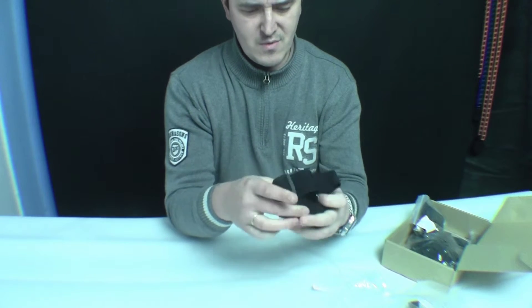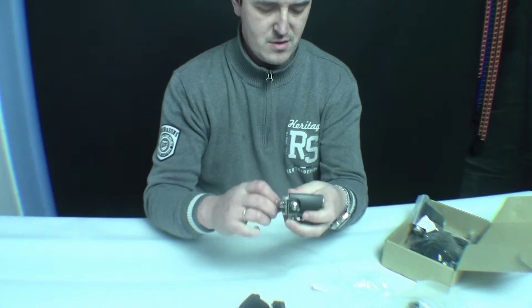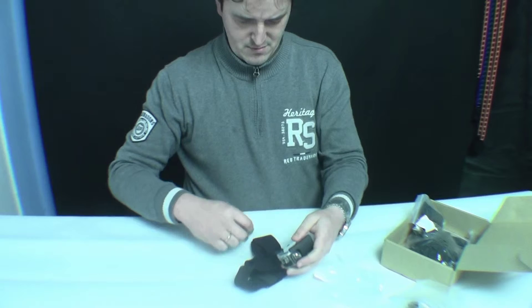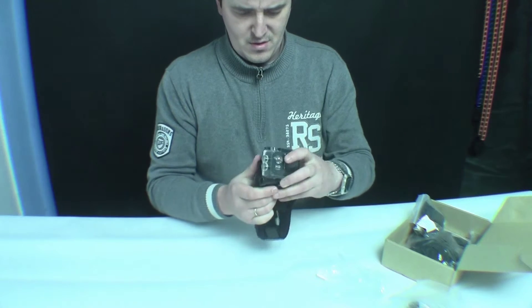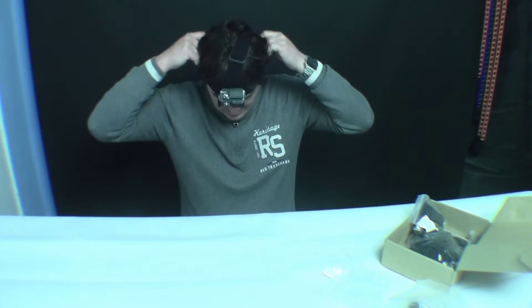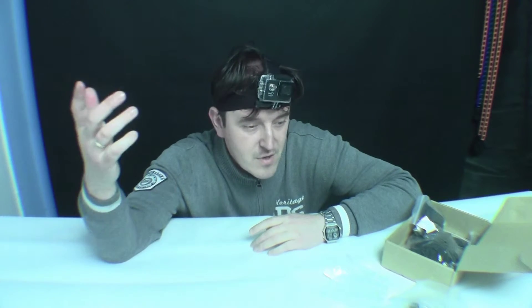The second and third one we have is our head strap. You can put it to your head. I'll show you how to use it — just try it out. Put the holder in, quick up, some down, now screw it back in, and then you just slide it in. So you have it lined on your head as you wish. It's fine — you can record anything that happens in front of you if you are running or whatever you do.